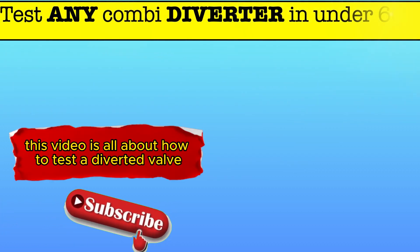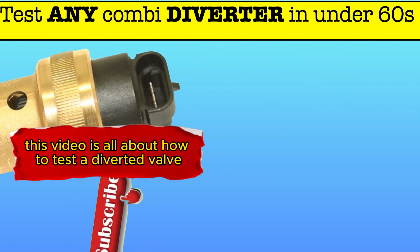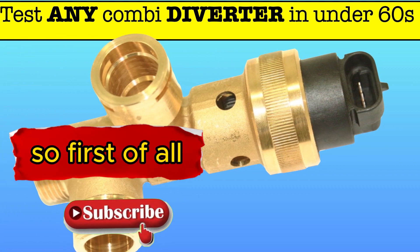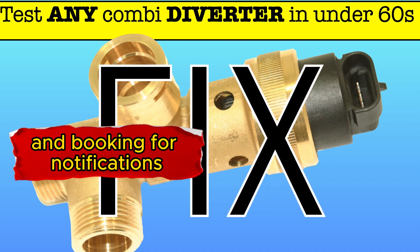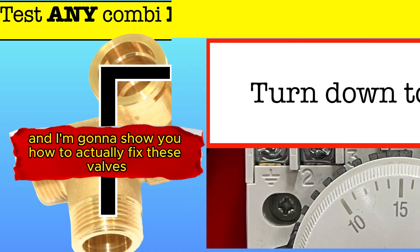This video is all about how to test a divertor valve fitted in a combi boiler. First of all, I ask you to subscribe and book in for notifications, and I'm going to show you how to actually fix these valves.